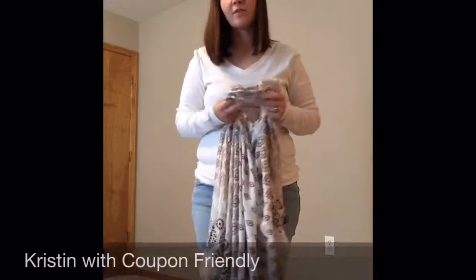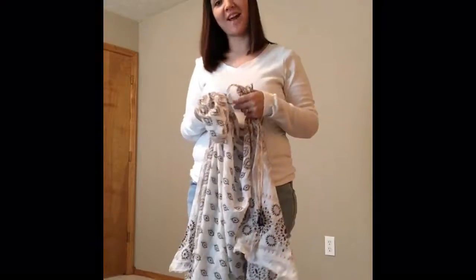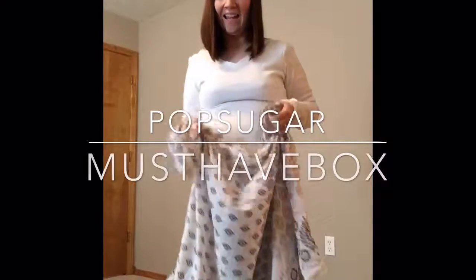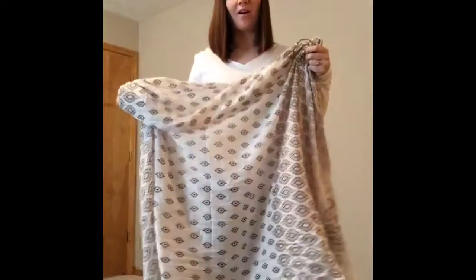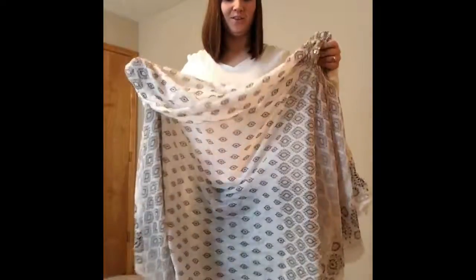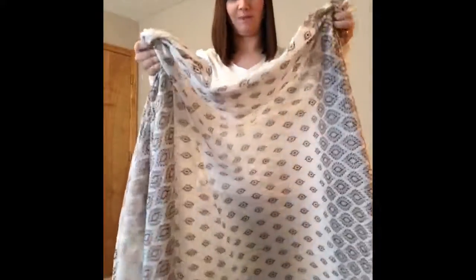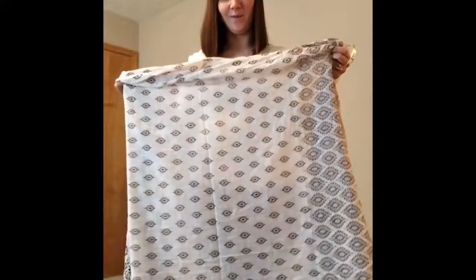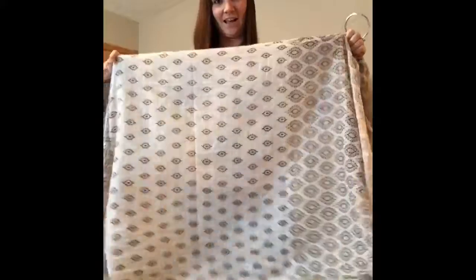Hey everyone, Kristen with Coupon Friendly here. I received a PopSugar must-have box for the month of June, and in it was this cute sarong. Sarongs are normally used for beach wear to wrap around you, and I think these are super adorable — look at this pattern, it's so cute. I wanted to show you a quick and easy way to wrap your sarong for that summertime beach look.